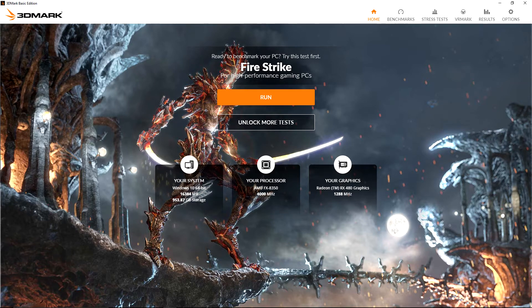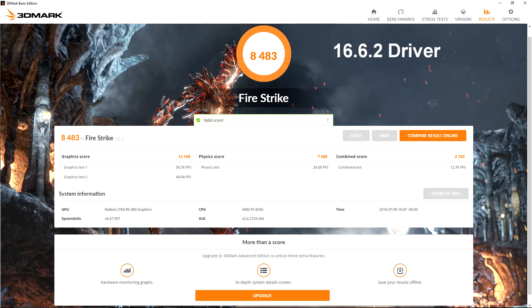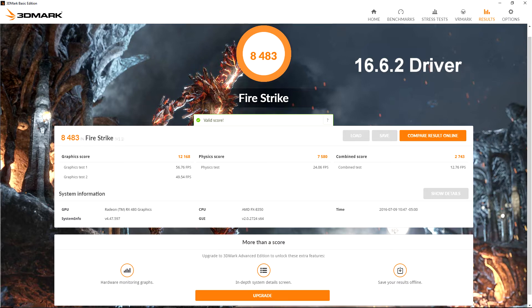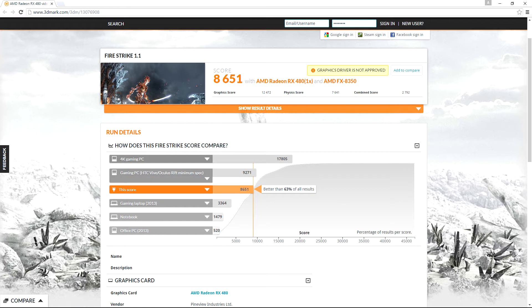In Firestrike, the RX 480 paired with an FX 8350 — not overclocked — scores an 8,483 combined score, coming in below the minimum spec for gaming PCs set up for Oculus or HTC Vive. After the 16.7.2 driver update, I re-ran Firestrike for a score of 8,651, much closer to VR gaming PC specs, bringing the RX 480 from 55% greater than all results up to 63% greater — an increase of 8%, which for the first of many probable driver updates in the RX 480's life cycle, I'd say that's a win.